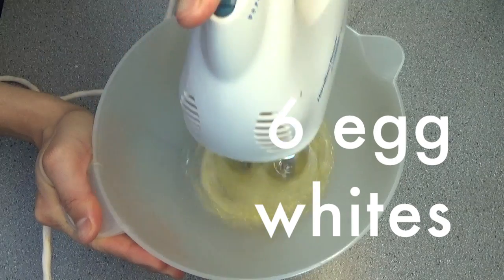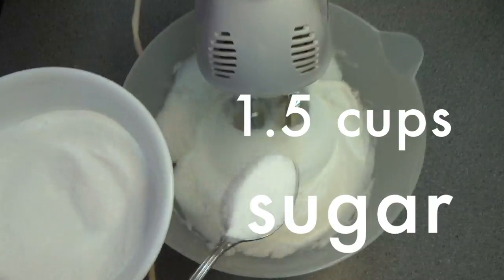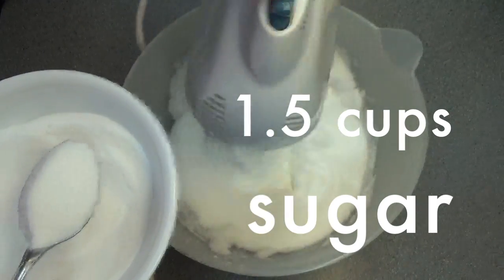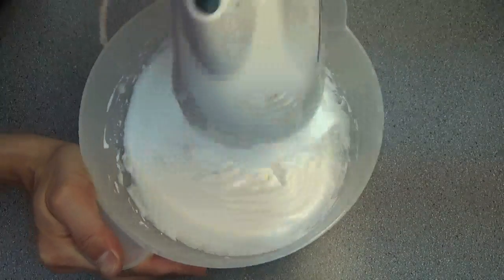Next we're going to make the meringue. Beat six egg whites with a hand mixer on full speed till it looks cloudy and you start seeing peaks. Then while continuing to beat the mixture, add one and a half cups of granulated sugar a spoonful at a time and keep beating until the meringue is stiff and shiny. It usually takes 10 to 15 minutes using my hand mixer at full speed, but this could change depending on what mixer you're using.